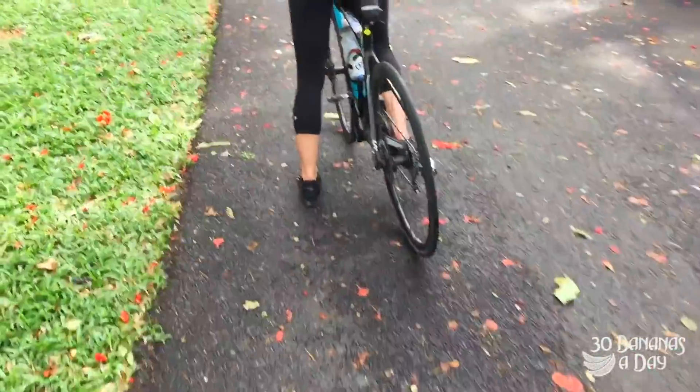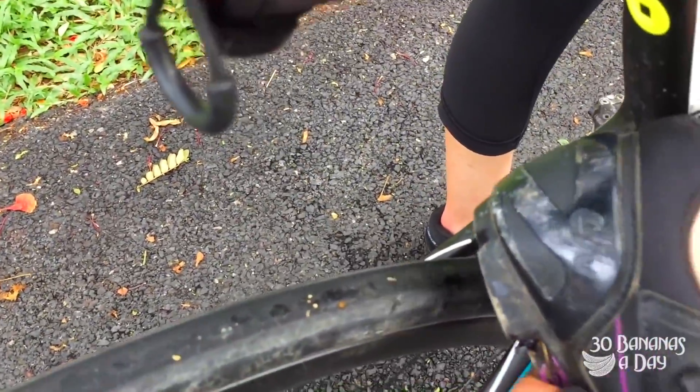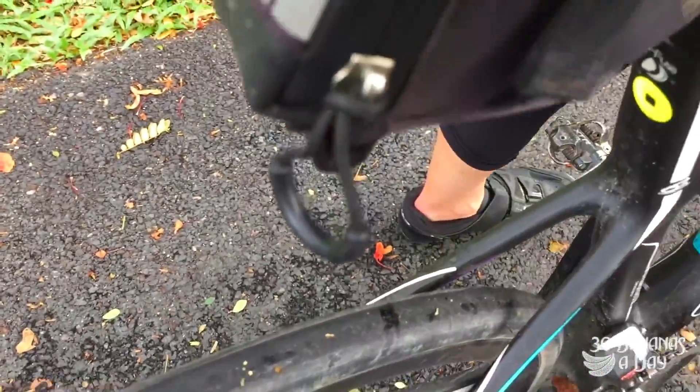What you want to do is put your heel — you find the heel with your frame first, then you push down. It's that little spot there. That's how you do it, that's how you stop.